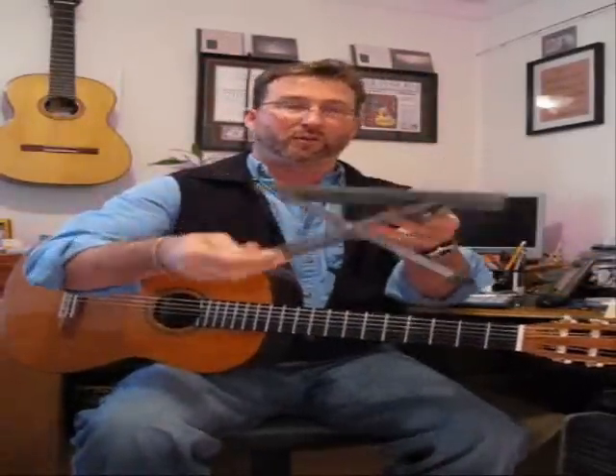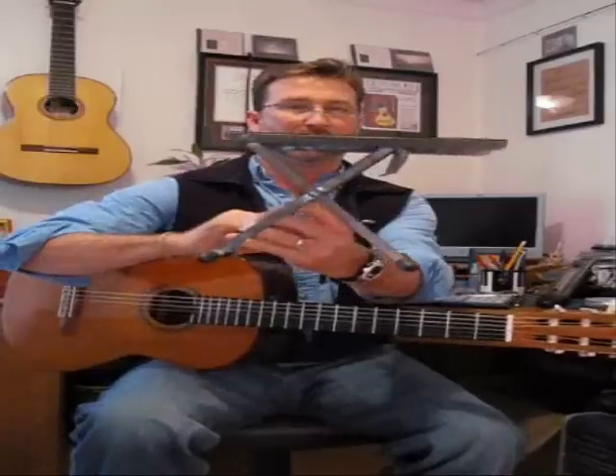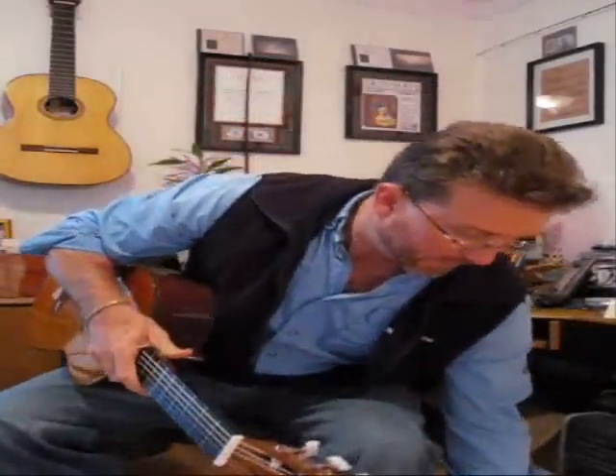First thing we need to do is elevate the left thigh, and the most common method of doing this is a footstool. This is an adjustable footstool — it has varying heights. Got some boots on today so I'm going to go a little lower, and we elevate the left leg, and now we can talk about the four points of contact.